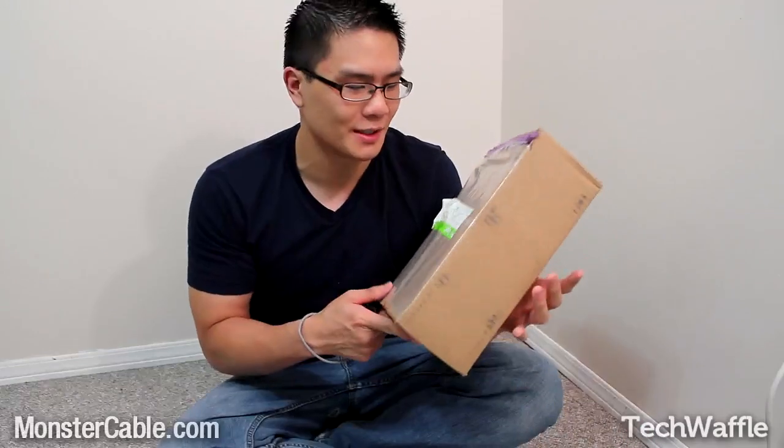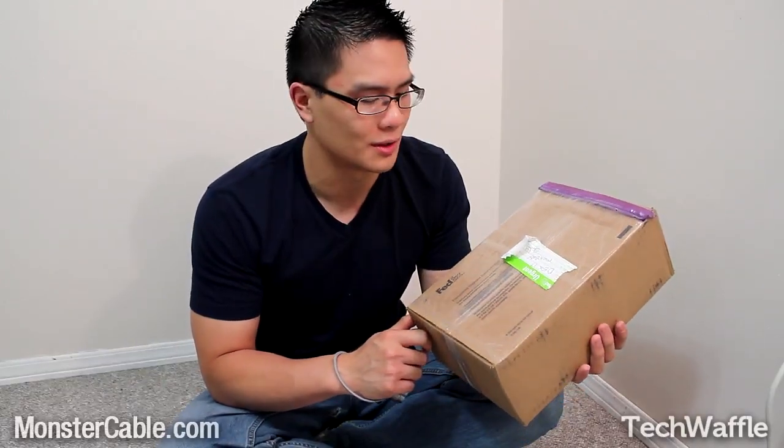Hey guys, it's John here and today I'm going to be doing an unboxing and first impressions video. The people at Monster sent me this product here — I believe they're headphones — and I'm going to do my unboxing. I always do untraditional unboxings.